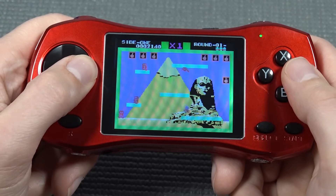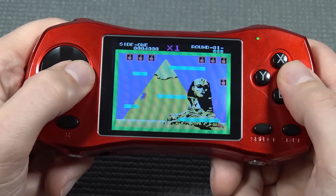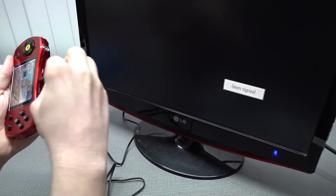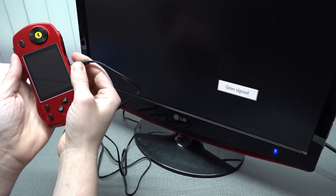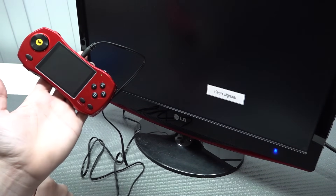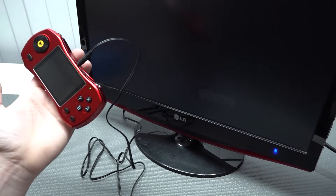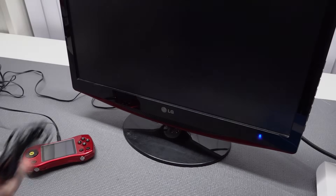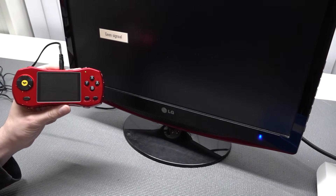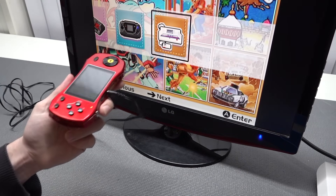There's nothing to complain about really, which is quite unique in my opinion — there's usually always something they mess up. And they actually did, but that was purely with the button input. Let's check out how the TV-out function works, and if it's going to automatically switch through the display. Okay, that's not how it's supposed to be — let's turn it on and off. With the second cable, we still have a lot of interference.